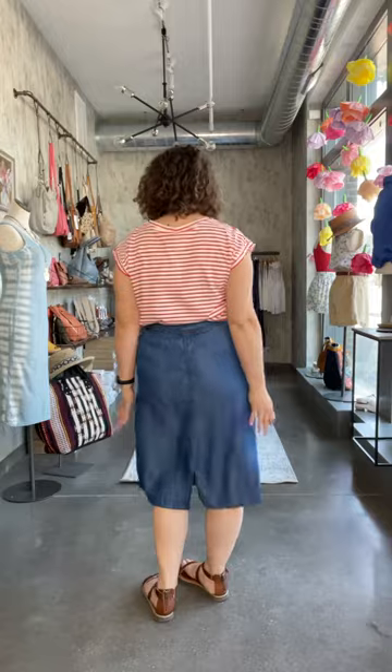She is a midi length. I'm 5'4", and it's hitting me just below the knee, and has a little slit in the back.